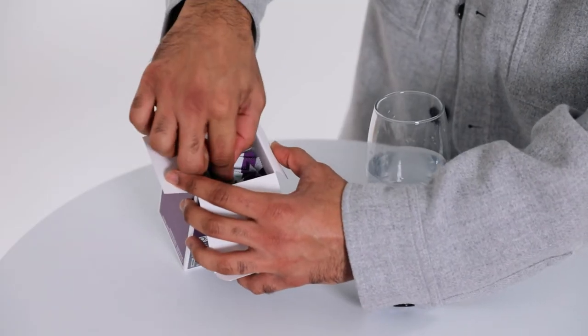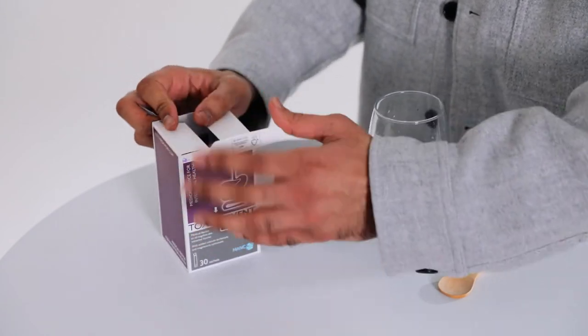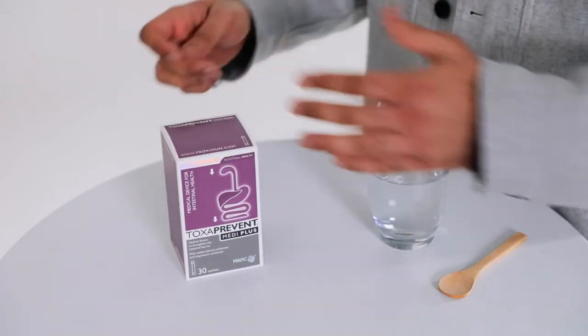The Toxprint MediPlus sachets contain the active and natural ingredient MANC, which stands for Modified Activated Natural Clinoptilolite — the cleanest, safest and most natural zeolite clinoptilolite on the market.